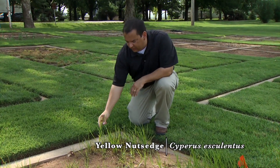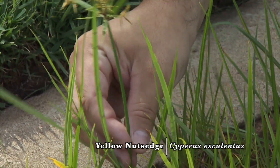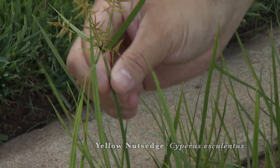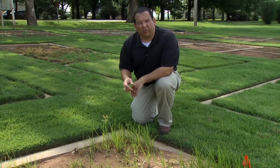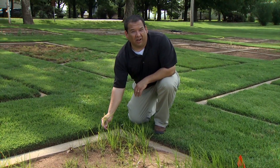Sedges are not actually grass, but if you take your finger on a sedge and run it up and down the stem, you'll feel that it's actually like a triangle — a three-angled, three-pointed stem — and that can help you identify it as a sedge, not a grass.